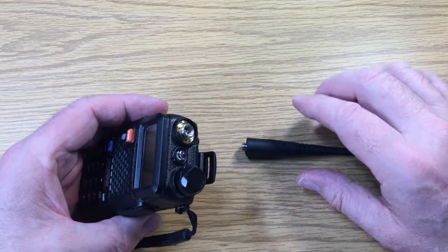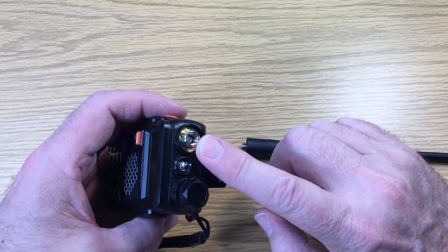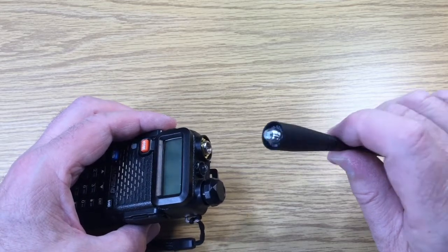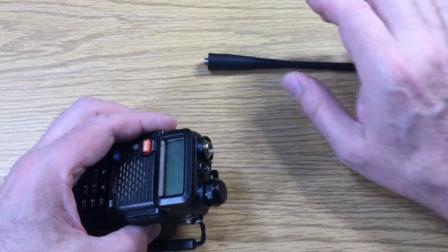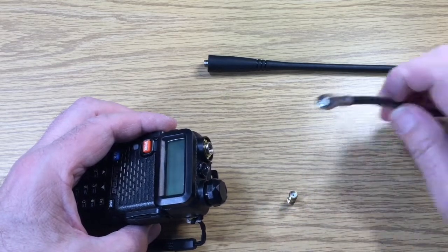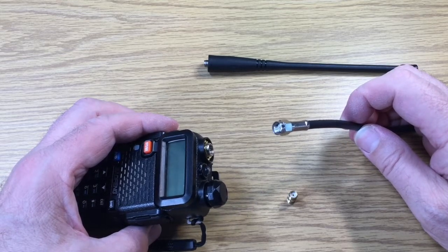The Baofeng comes with a SMA male — there's the pin and the SMA male socket on the transceiver. The antenna has a SMA female. If we want to connect another type of antenna that has a SMA male, we'll need a SMA female to SMA female adapter.